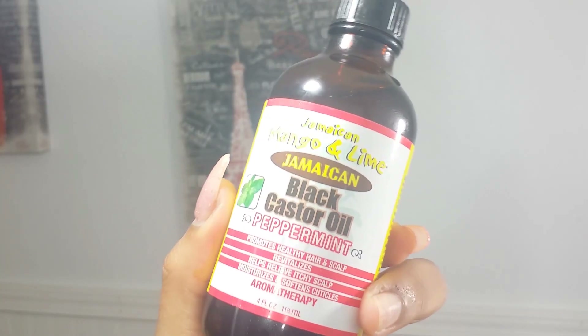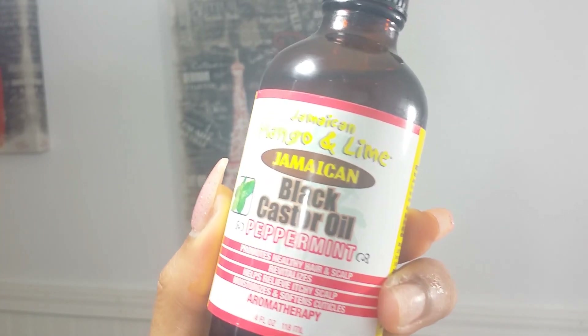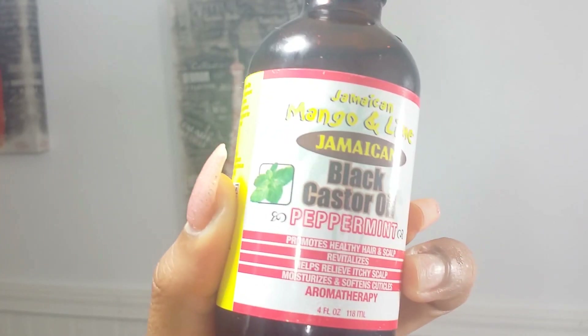So basically what I'm going to do for this video is just a quick shampoo and conditioner. I did not deep condition or do my oil treatment in this video — I will have that in a separate video because this is a quick wash-and-go routine. After I've washed it out, I'm going to go in with my Jamaican Black Castor Oil with peppermint, which basically promotes healthy hair and scalp, revitalizes, helps prevent itchy scalp, and moisturizes and softens cuticles.